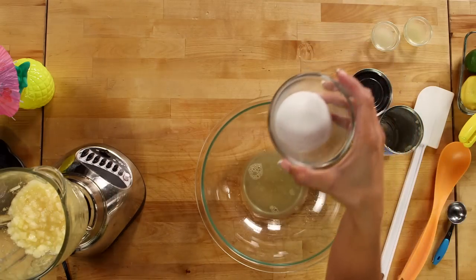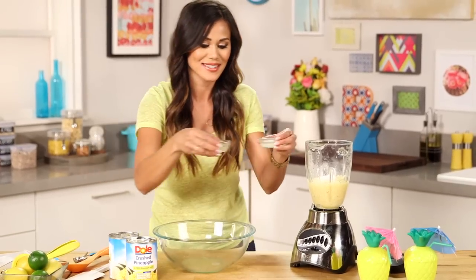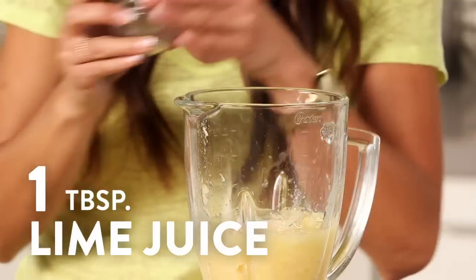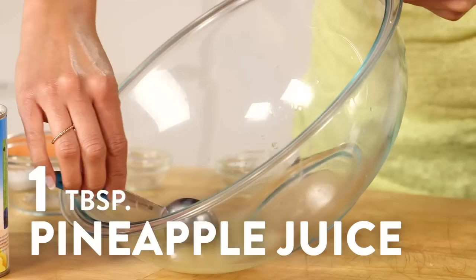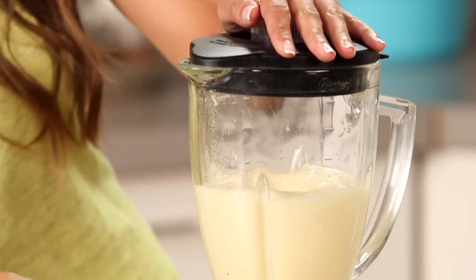Then I'm going to add some white sugar and then lemon and lime juice — that's where the Dole Whip gets that nice, refreshing tart flavor. Then we're just going to take one tablespoon of that reserved pineapple juice, put it into the blender, and blend this until it's nice and smooth.